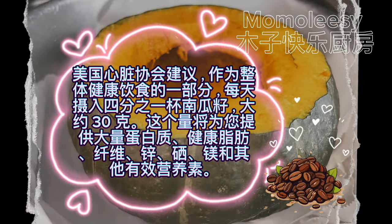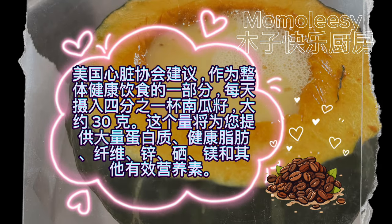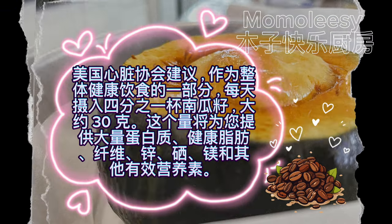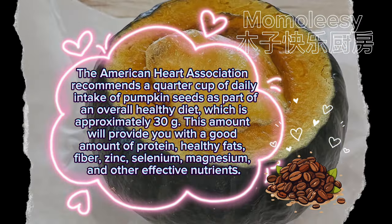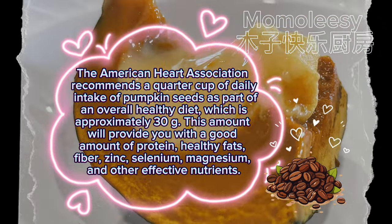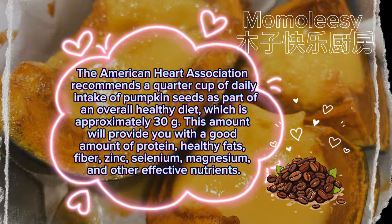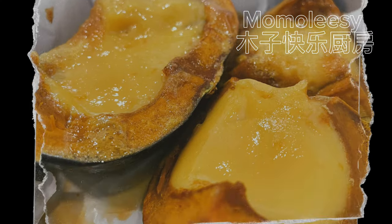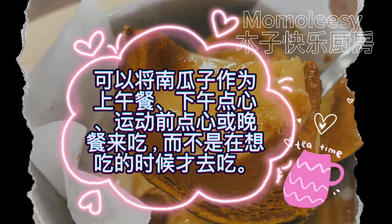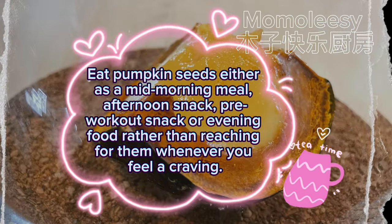The American Heart Association recommends a quarter cup of daily intake of pumpkin seeds as part of an overall healthy diet, which is approximately 30 grams. This amount will provide you with a good amount of protein, healthy fats, fiber, zinc, selenium, magnesium, and other effective nutrients. Eat pumpkin seeds either as a mid-morning meal, afternoon snack, pre-workout snack, or evening food rather than reaching for them whenever you feel a craving.